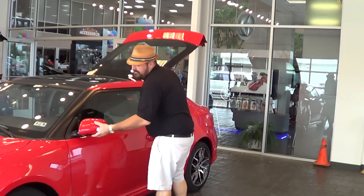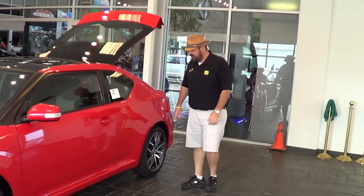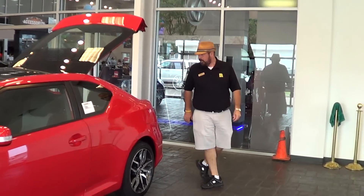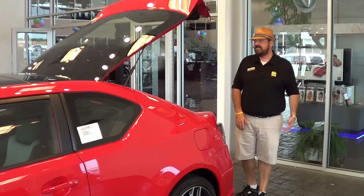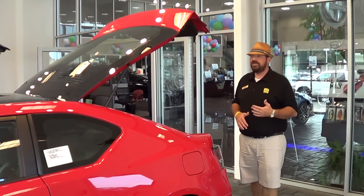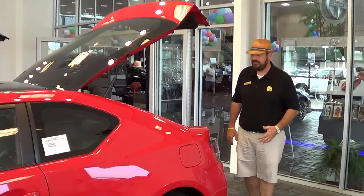Got the blinker built into the mirror. Of course, those mirrors will bend and fold and not break off if you do bump them on accident. I love the fact that it runs on just regular gas and it's a four-cylinder, so it's not a high performance type sports car, and car insurance is rather inexpensive too.